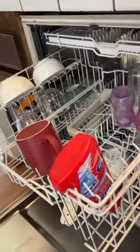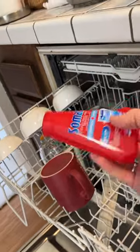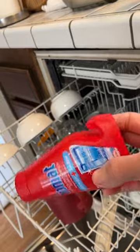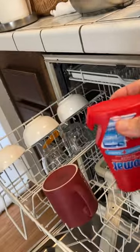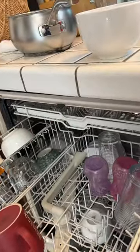Then you'd run a cycle — you wouldn't have any dishes in there, you just run an empty cycle. This is really just like vinegar; it's an acidic substance that's released slowly through the cycle.